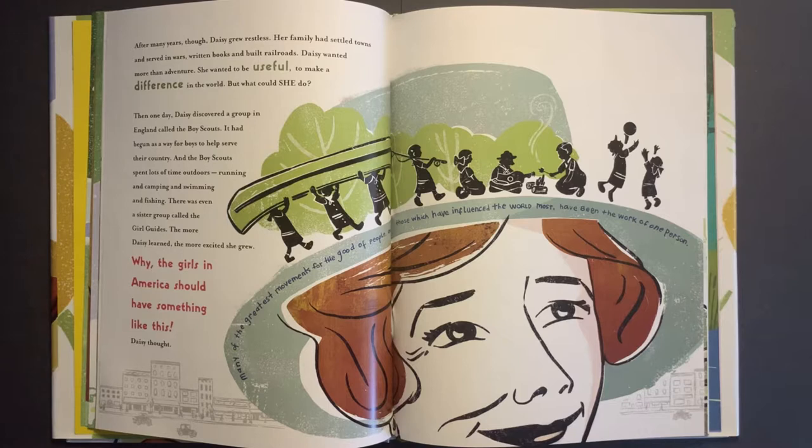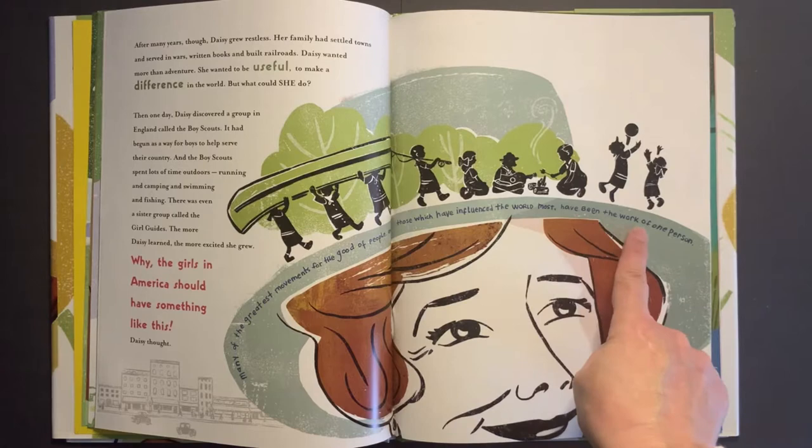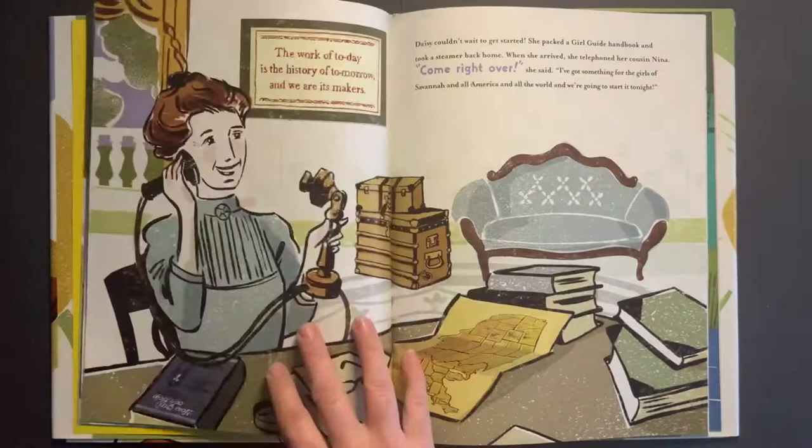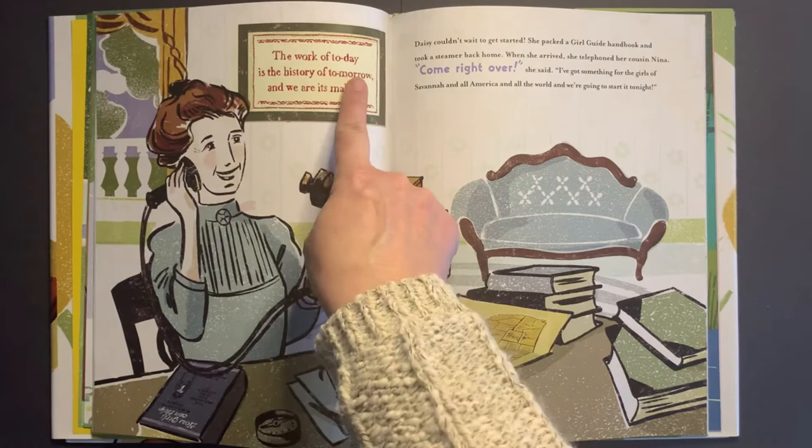But what could she do? Then one day, Daisy discovered a group in England called the Boy Scouts. It had begun as a way for boys to help serve their country, and the Boy Scouts spent lots of time outdoors — running and camping and swimming and fishing. There was even a sister group called the Girl Guides. The more Daisy learned, the more excited she grew. 'Why, the girls in America should have something like this,' Daisy thought. 'Many of the greatest movements for the good of people, and those which have influenced the world most, have been the work of one person.' Daisy couldn't wait to get started. She packed a Girl Guide handbook and took a steamer back home. When she arrived, she telephoned her cousin Nina: 'Come right over. I've got something for the girls of Savannah and all America, and all the world, and we're going to start it tonight.' The work of today is the history of tomorrow, and we are its makers.